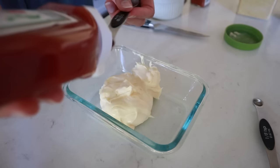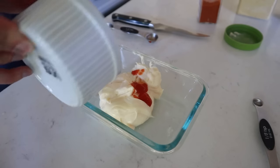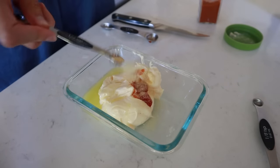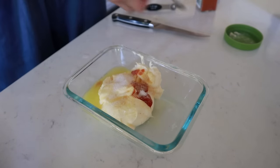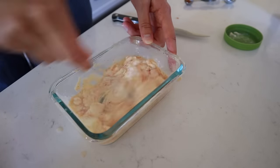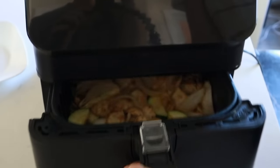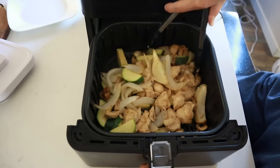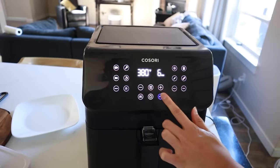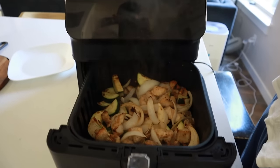Grab a small bowl and throw in a half cup of mayonnaise, just a half teaspoon of ketchup, about two tablespoons of water, a half tablespoon of melted butter, a quarter teaspoon of garlic powder, a half teaspoon of sugar, and an eighth of a teaspoon of paprika or just a pinch. Mix that together and it'll be the perfect sauce consistency. At the halfway point, open up your air fryer, stir the food around, close that up, and let it finish cooking.